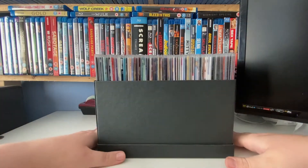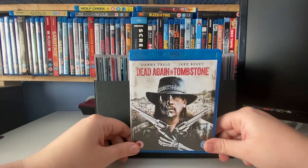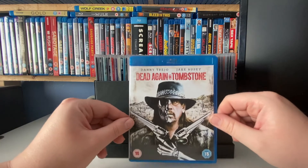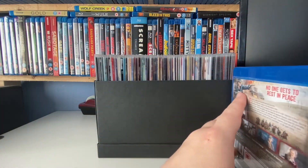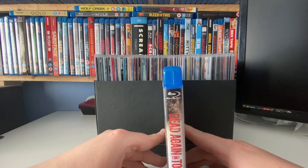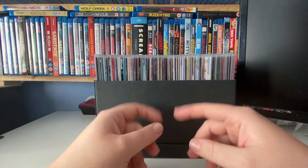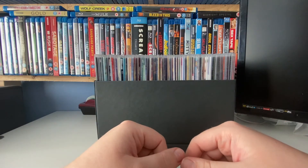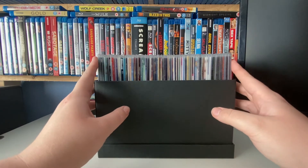I've done it all with the DVDs but I'm trying to decide if I should do it with the Blu-rays. I was toying between getting rid of a load to make space or doing this. Part of me thinks I've got a lot of stuff in my collection I could probably shift, but the other part of me thinks maybe I'll watch those films again at some point. They do make specialist sleeves for Blu-ray sized cases as well.